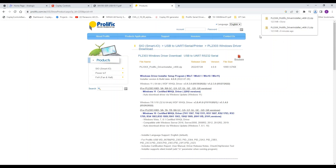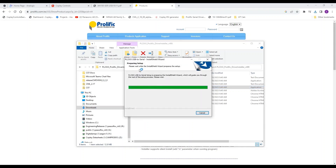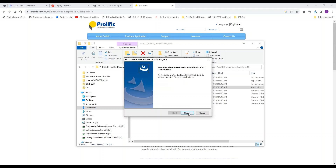I already have it downloaded, so we'll skip ahead to the actual files. This is what it looks like when it's unzipped. The next step is to run the application — the Logo Driver Setup. It'll bring you to the InstallShield Wizard. If you're doing this for the first time you might need to restart your computer to have it work, but we should be pretty much all set.